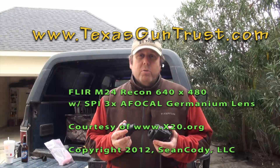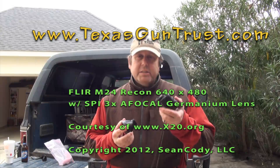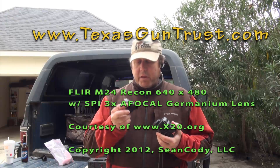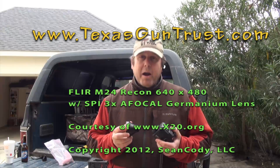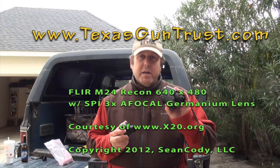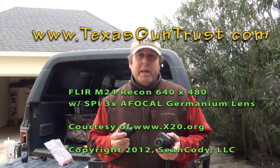I've taken these out in the field and tested the FLIR with its native lens and the FLIR with the 3X AFocal magnifier. The 3X makes a big difference in the usability of this FLIR unit as a spotting instrument.